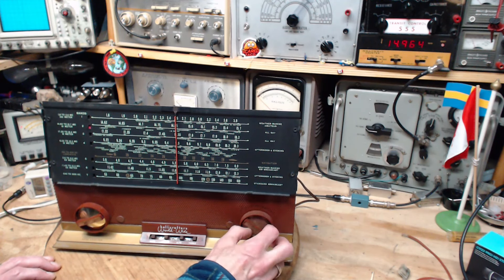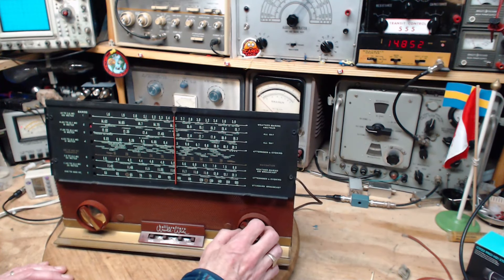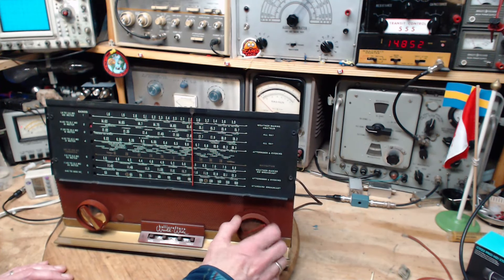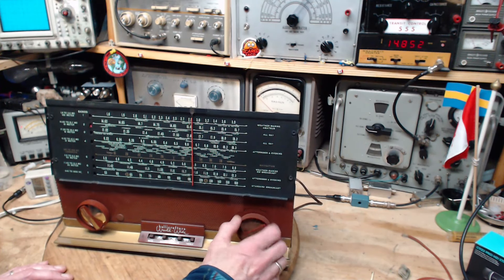One more band. This band runs from 1.8 — just above the broadcast band — to 4 megahertz. There's nothing in here for any of us to hear in North America, anyway. So we'll put it in the middle at 2.5.